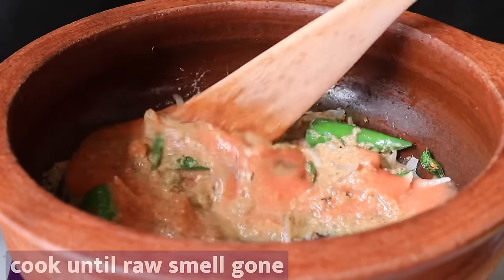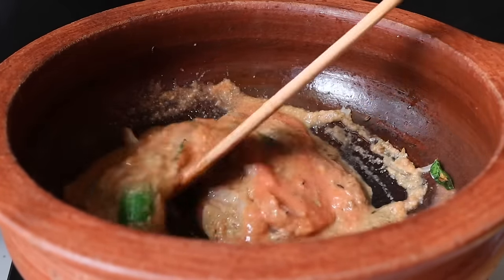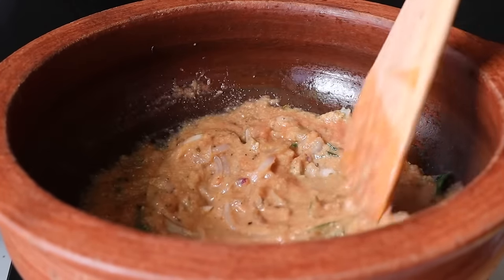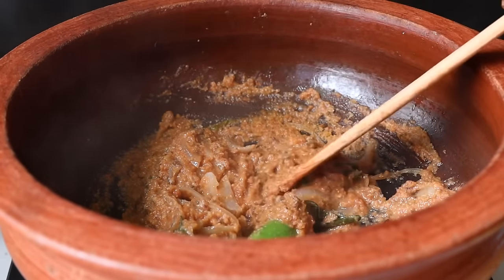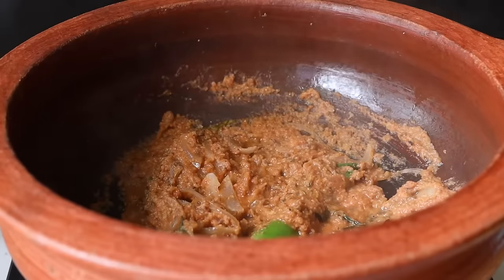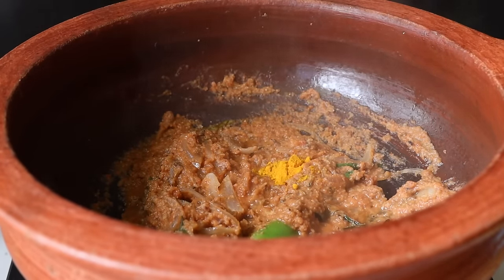First, we use 2 vengayam (onions) and 2 thakali (tomatoes). We use vegetable oil to make the base. You can use vegetable oil for this.